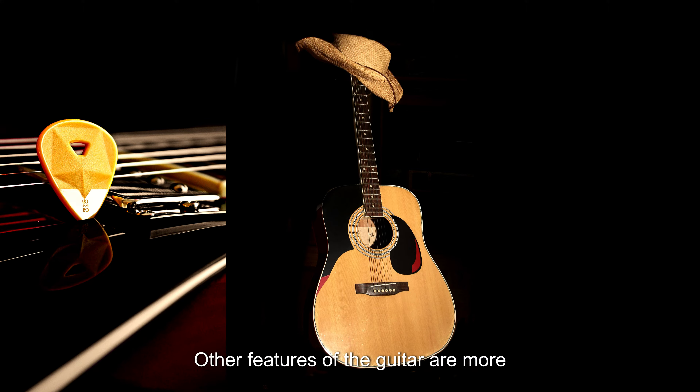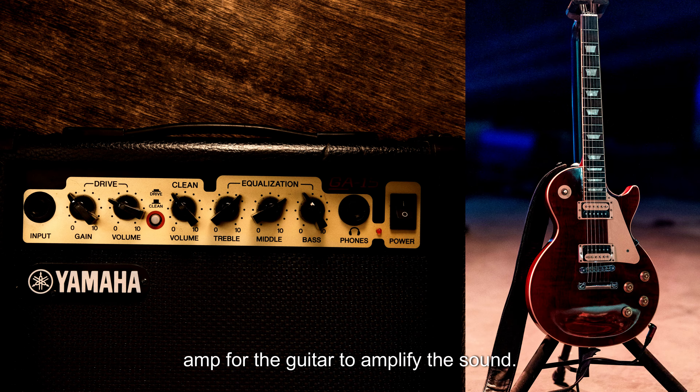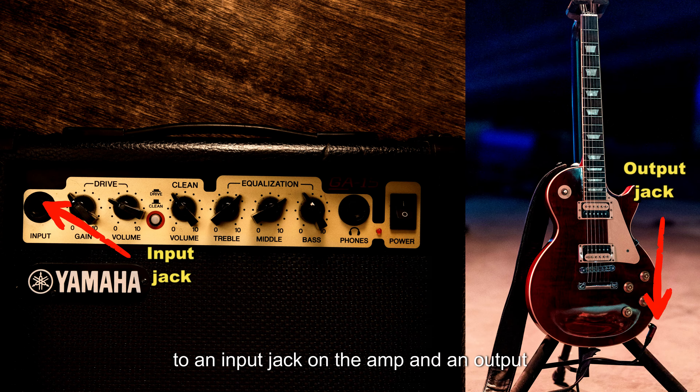Other features of the guitar are more towards solid body or electric guitars. Solid body guitars cannot resonate sound inside the body, so the sound needs to be amplified using an amp. For the guitar to amplify the sound, it will need to be connected with a cable to an input jack on the amp and an output jack on the guitar.